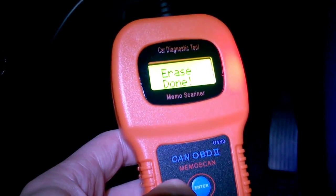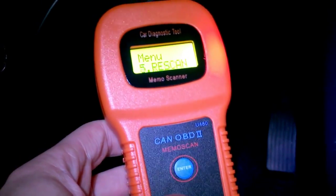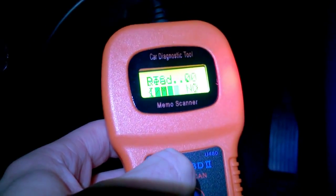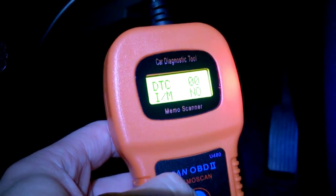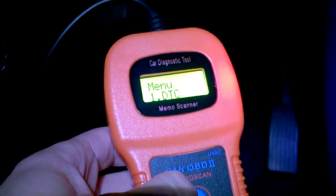As if by magic, the faults have been erased on the ECU. Let's scroll down and do a rescan — and there are no more troubleshoot codes. Excellent. Switching the car on now to give it a test, and the light's gone out — perfect. So for around ten pounds, it's a pretty easy device to use and it works great.